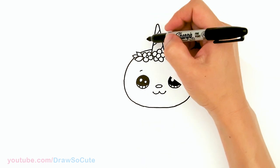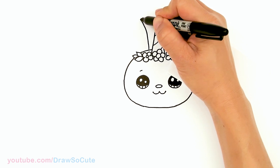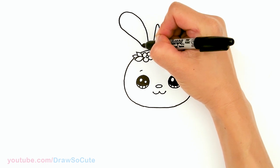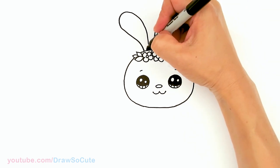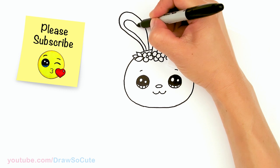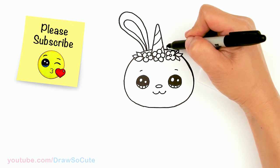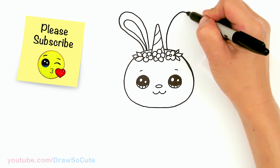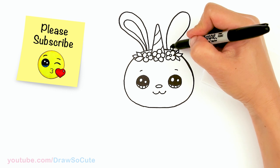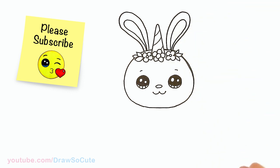Now let's make it a bunny by giving her some ears. In this area right here, I'm just going to pop out a big bunny ear and back in. Then I'll come in here and give it some details on the inside, and same thing on this side.